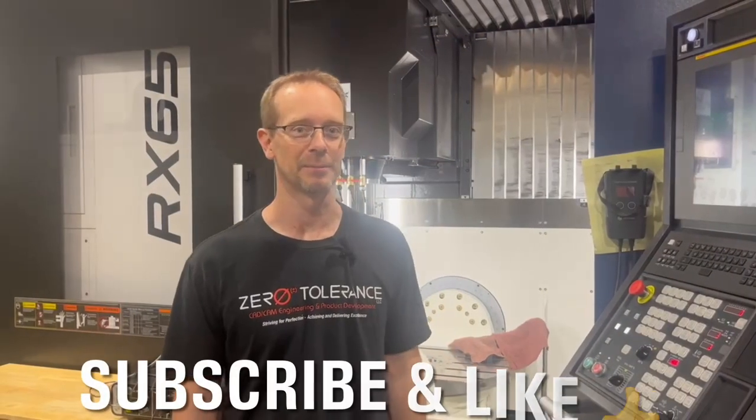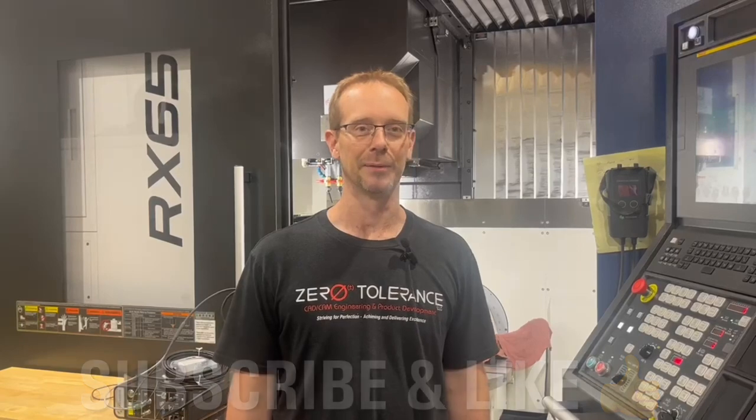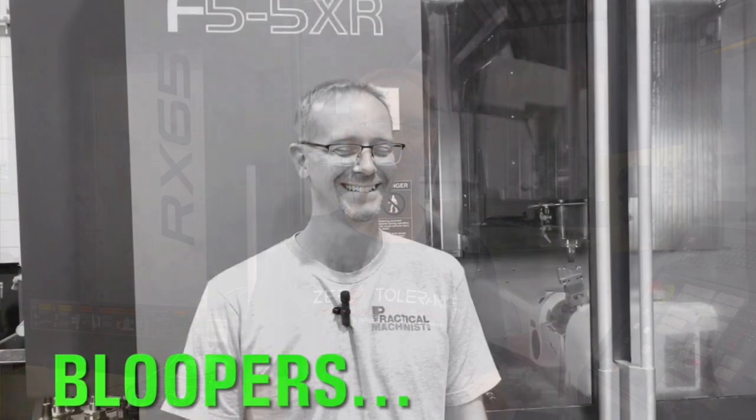Thank you for joining us for our episode of Learn to Burn. With the work we do here, we are not going to be able to live without both our 5-axis and our EDM. We hope something we showed you has helped you in some way — remember to subscribe and like. We appreciate it.